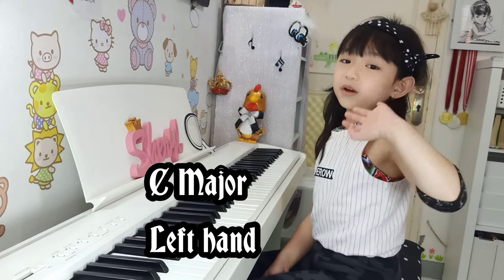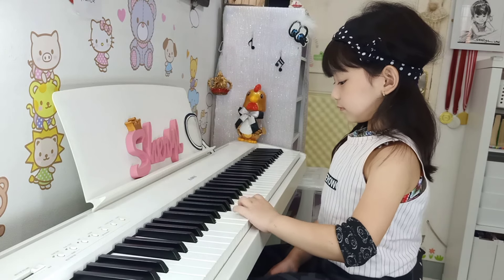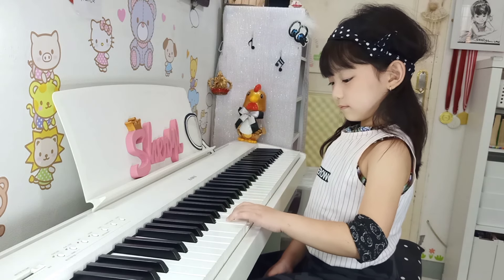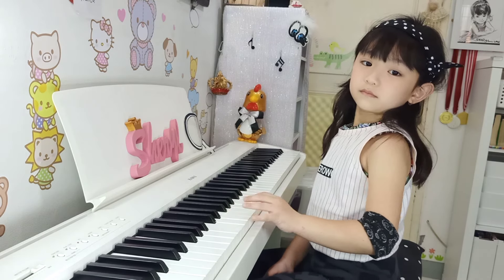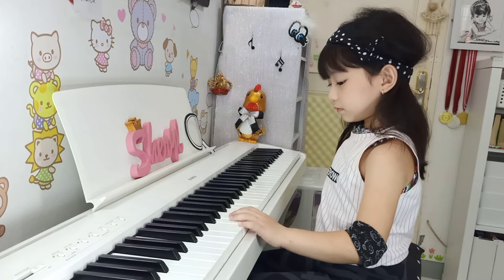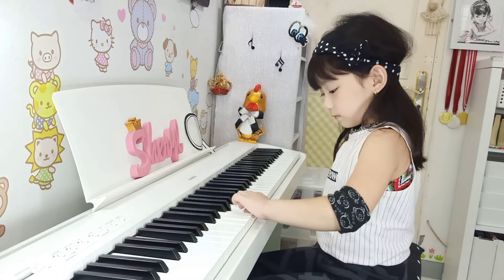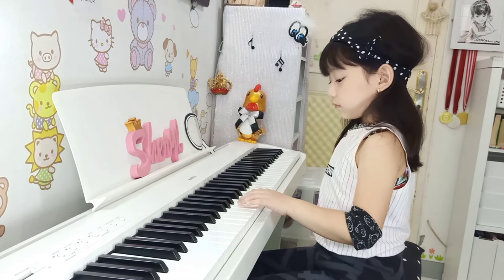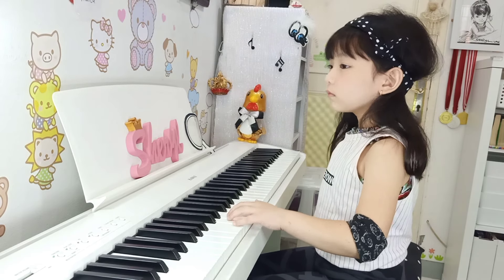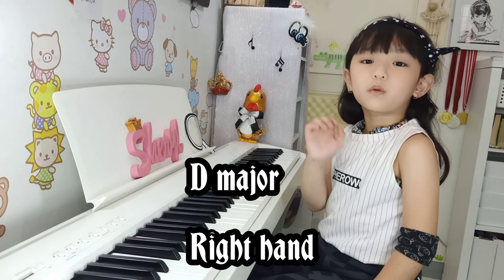C major, left hand. C major, left hand. Do not slur. C major, right hand.